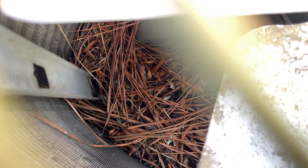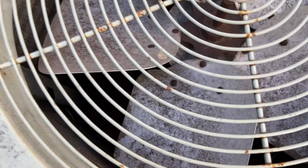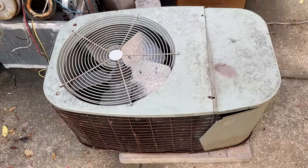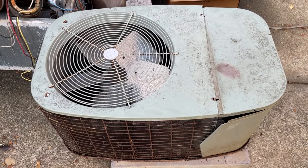Tons of pine straw on the bottom — like, years and years, maybe even decades of pine straw buildup on the bottom of the unit. Alrighty, that'll be it for this video. See you guys in the next one.